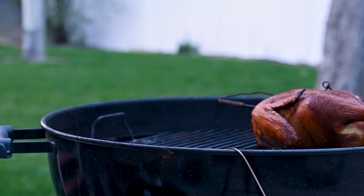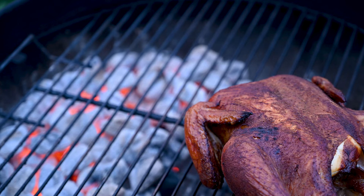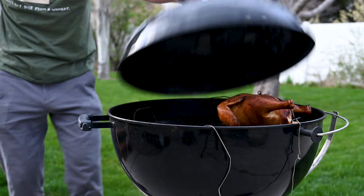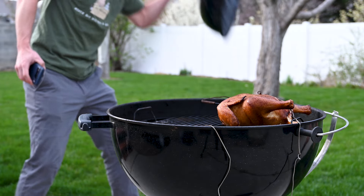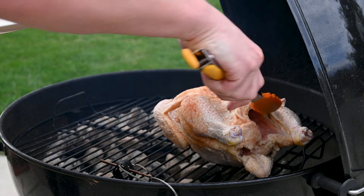Whenever anybody asks for feedback on a cook in progress, invariably someone's gonna say, 'if you're looking, you're not cooking.' Today I want to test to see if that's true. Ideally I'd have two identical kettles running at the same temperature, cooking the same size chicken, keeping every variable the same except for one kettle left open from time to time. Unfortunately, chickens come in all different shapes and sizes, making it impossible to keep all those variables exactly dialed in.